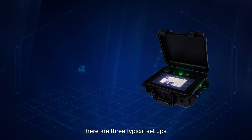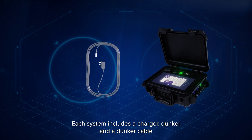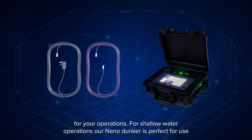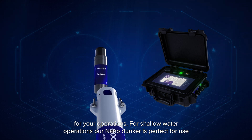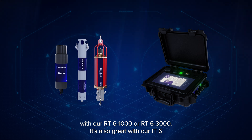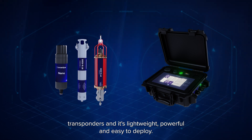Depending on your operations there are three typical setups. Each system includes a charger, dunker and a dunker cable for your operations. For shallow water operations our nano dunker is perfect for use with our RT6-1000 or RT6-3000. It's also great with our RT6 transponders and it's lightweight, powerful and easy to deploy.